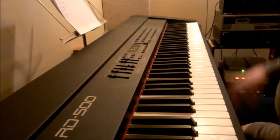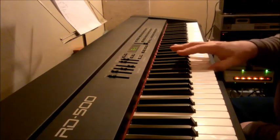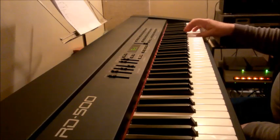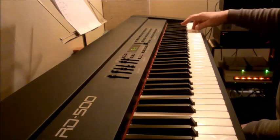Depending on how high you want to go. Now coming down, I like to kind of mess with it a little bit. Going up, I usually do it pretty straightforward. But coming down, I come down, up just a little bit, down.